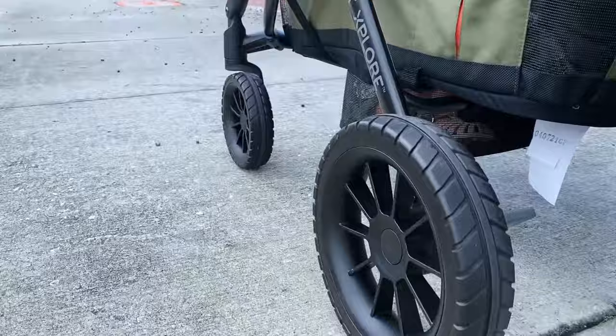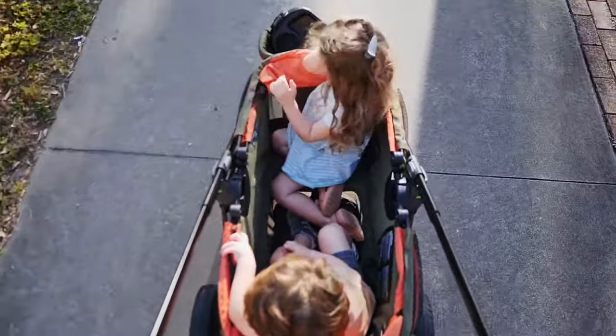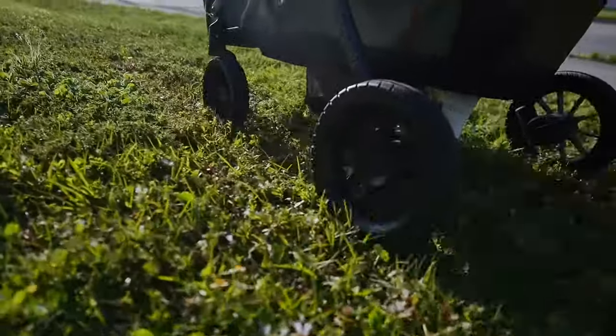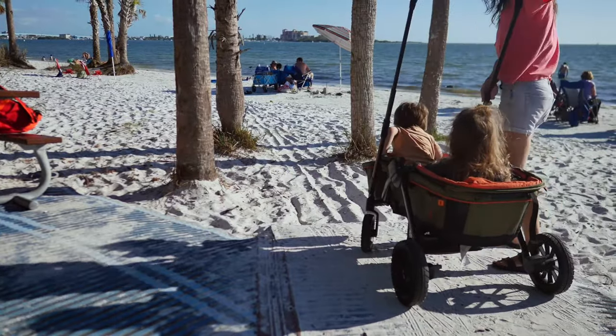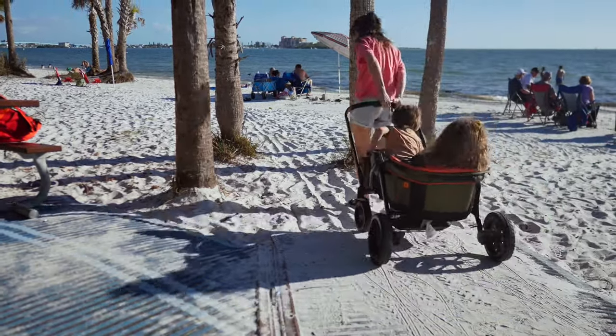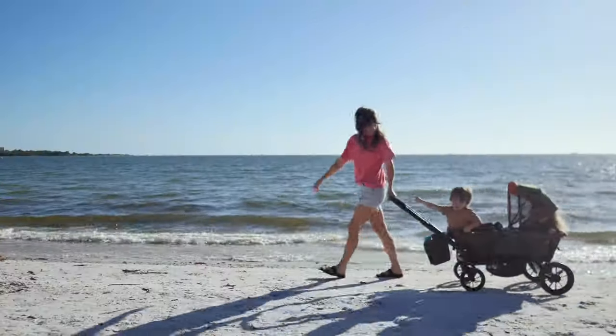As for how it strolls, the extra-large wheels really let you explore more than just smooth sidewalk. I was able to confidently navigate pavement and grass with either a push or pull, but when it came to sand, we had to switch to pull only. To be fair, navigating the beach can be quite tricky when rolling an object that is holding your very lively children.